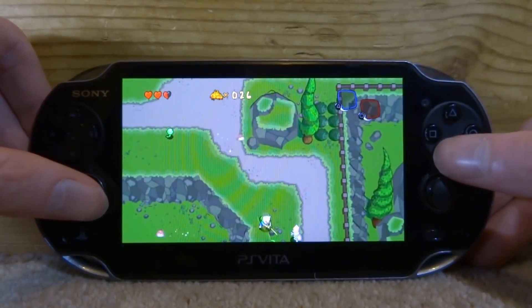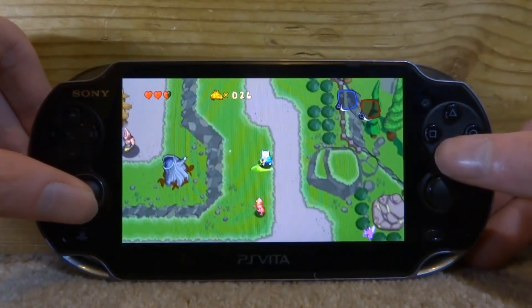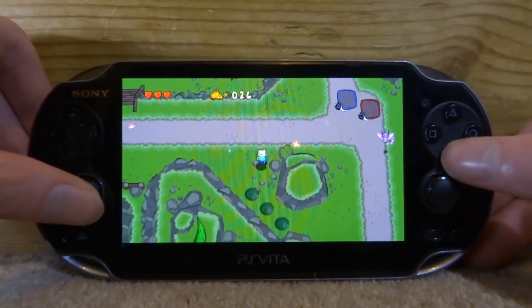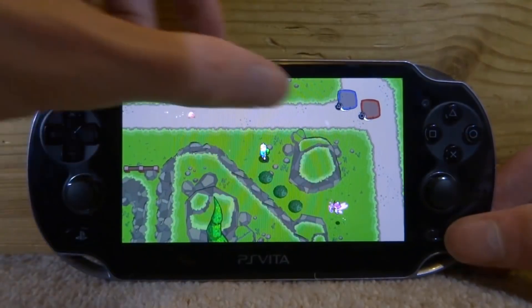That is how you change the controls — really simple. It's really cool if you have a PS Vita with a faulty button and you want to swap it around in a game, or just useful in general if you don't like the control setup. Maybe you'd rather have X as the fight button — and you can easily put it back too.